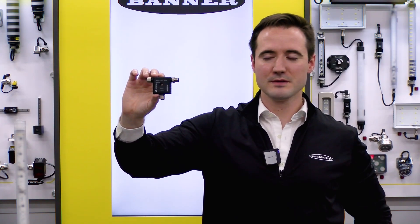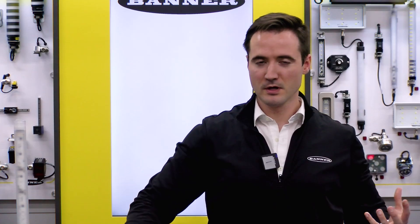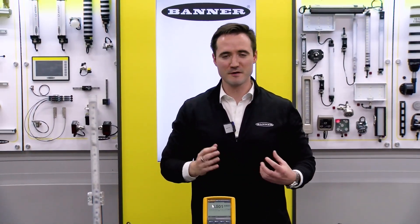Once you do that, you're also able to drive a PFM output. This is going to be immensely powerful for retrofitting existing analog signals installed throughout the world with a lighting product. Think of many analog signals deployed for things like pressure monitoring, temperature monitoring, or tank level — and you want to, without disrupting the existing PLC, add a visual factory element. That's what we're going to be highlighting today, and it's very easy to set up.